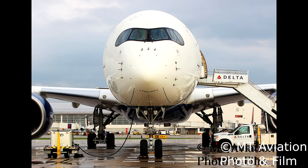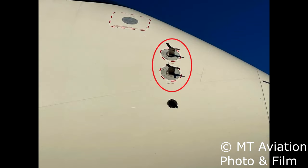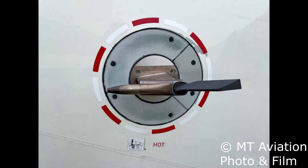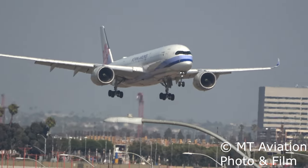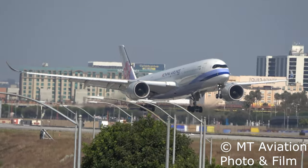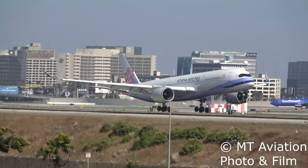The three multifunction probes or MFPs — one located on the left and two located on the right — are an all-in-one smart probe that takes multiple older style probes and puts them into one with its own built-in computer. This new style probe incorporates the AOA, the total air temperature or TAT for short, and the pitot probe. The AOA portion of the probe works the same as the standalone PFCS AOA probe; however, its data is sent to the respective ADIRU where the data is used for angle of attack protection and to keep the aircraft from entering a stall during normal flight control law.